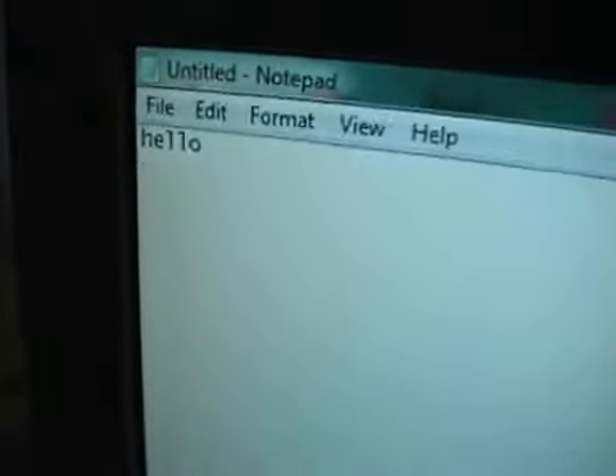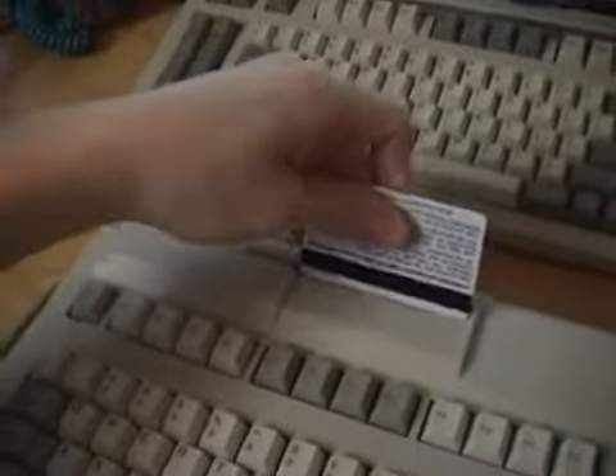Once I swipe that card, it's going to print on that line. Let's do the TV converter box — all I have to do is stick it here and swipe it. A big string of information just spit out. We have a number and a name — it has my name on there and some more information. I'm not sure what everything means, but I know the first digits are the number on the card, and the card holder, writing numbers, things like that.